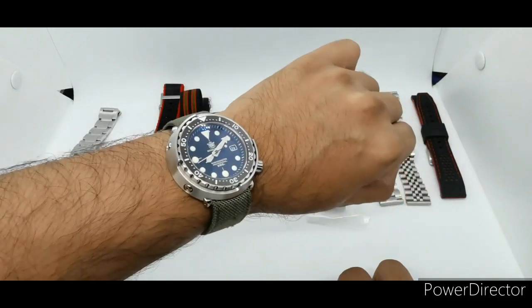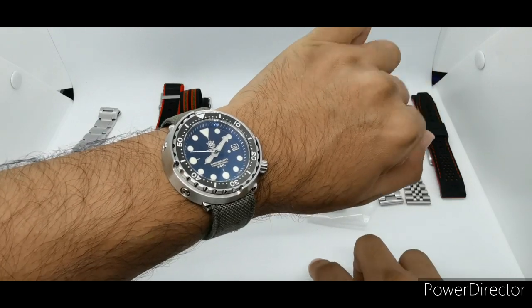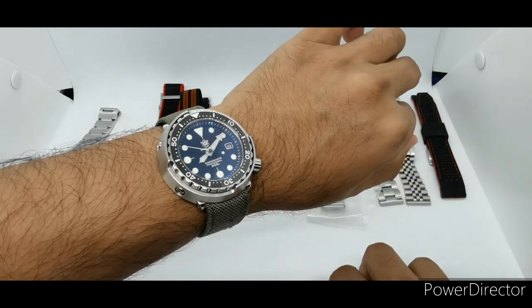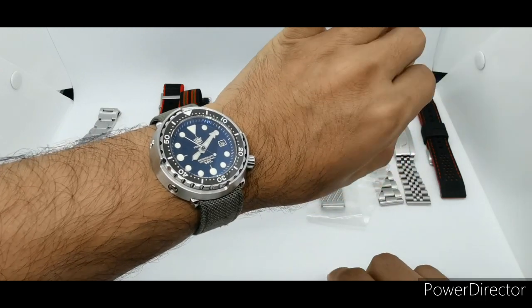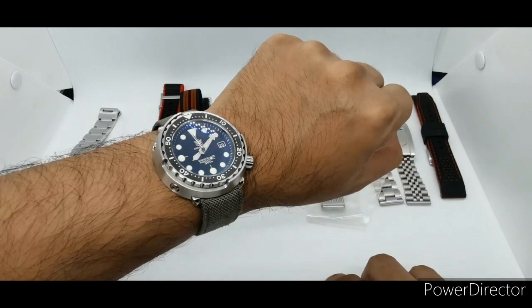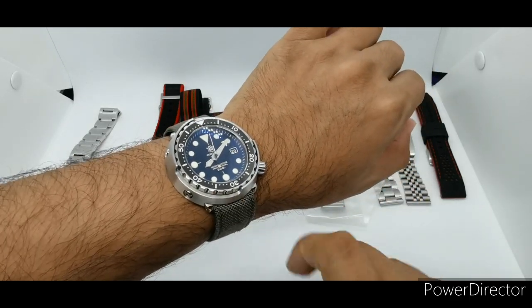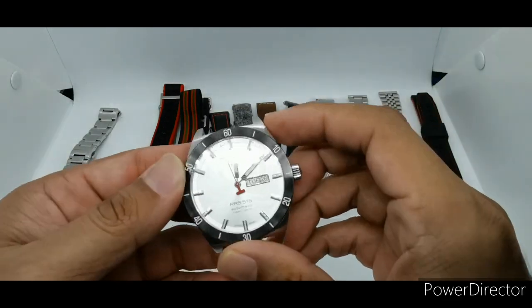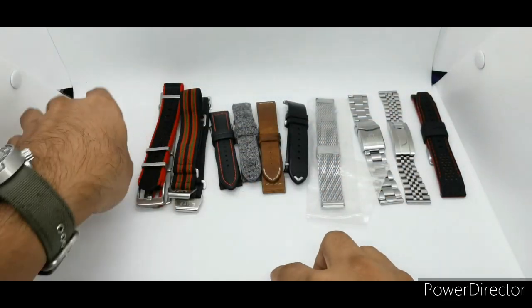Let's do a quick strap swap. Today I am wearing — if you guys haven't seen this one before, if you follow my Instagram you'll know — this tuna or still dive homage to the Seiko Tuna. I have yet to review this particular piece, so please stay tuned if you want to see my full review.